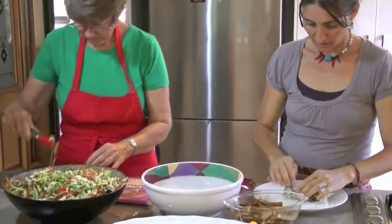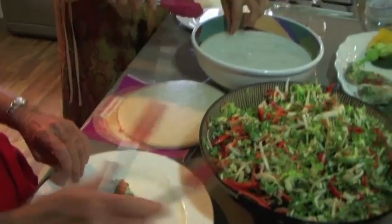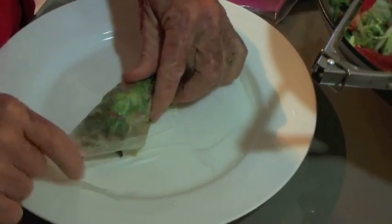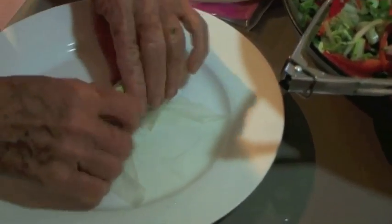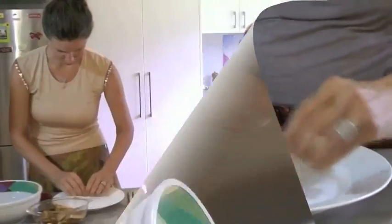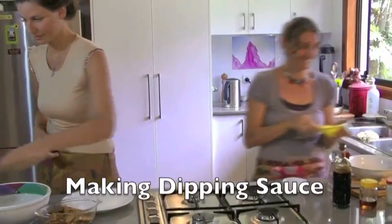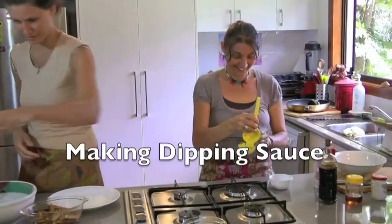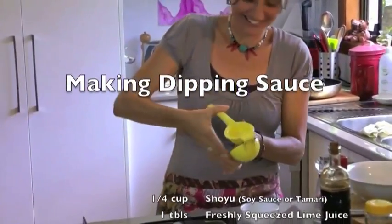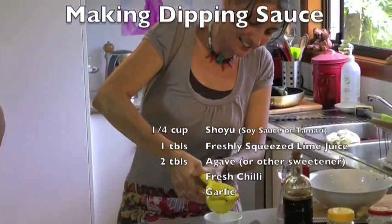Does it break or is it quite stretchy? Yeah, it can break — that one just did. Could you put another one on? You can wrap them in nori sheets first and then the rice paper. I'll show you again. I'll show you how to do it.